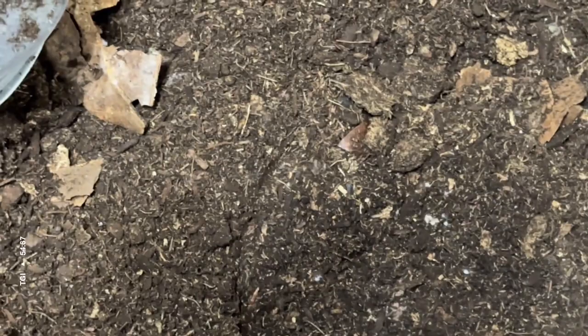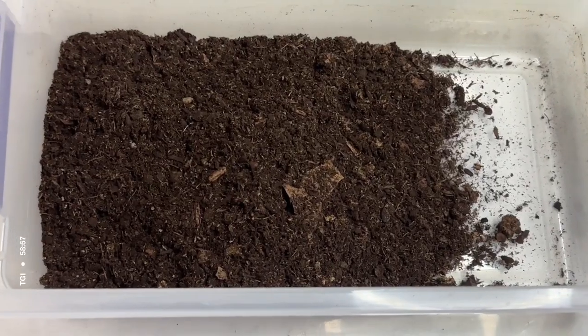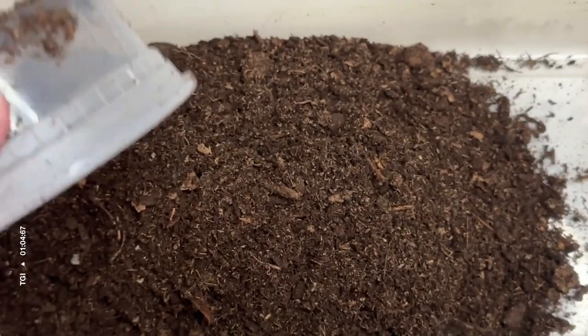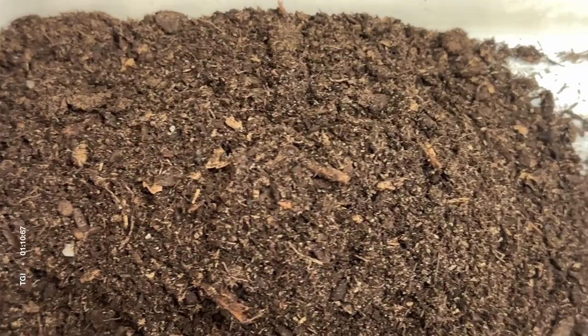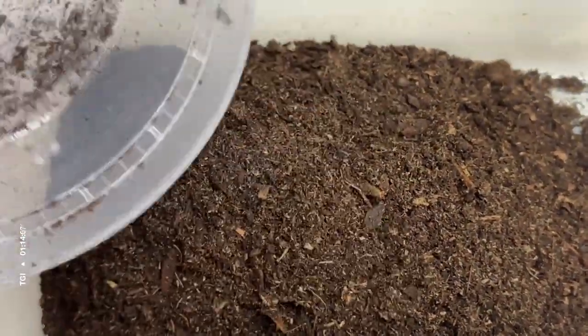I usually put about two-thirds of the bin full, with a depth of maybe two to three inches. This is a standard six quart Sterilite bin. That's about two to three inches of dirt.